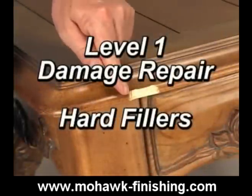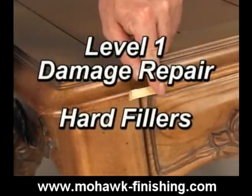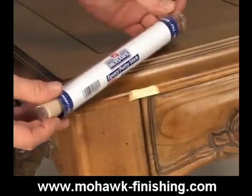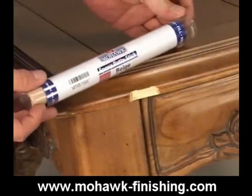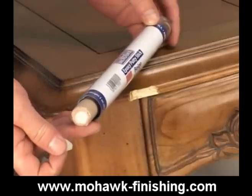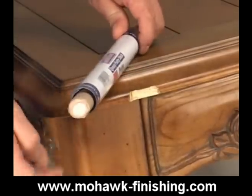Epoxy sticks are excellent fillers for finished or unfinished wood. They are very durable, high viscosity two-component fillers. They come with one component wrapped around the other, and are often used for large damaged areas where their strong bonding properties assure a permanent repair.